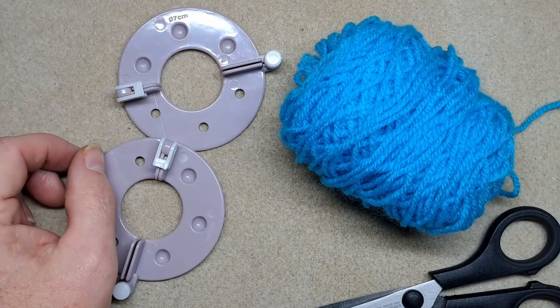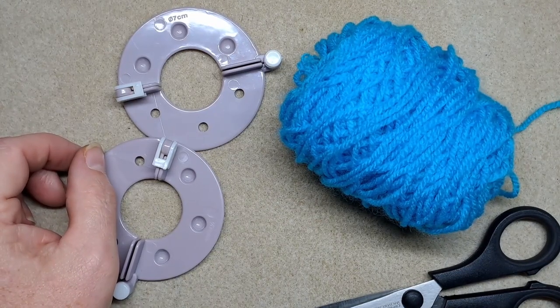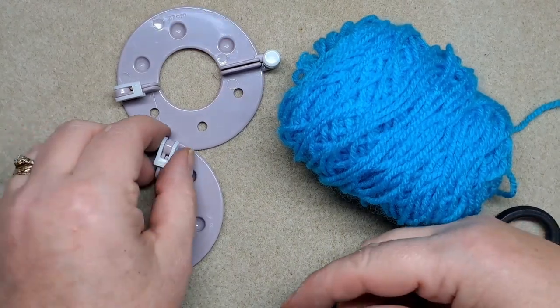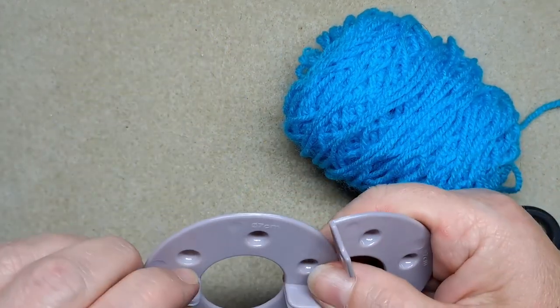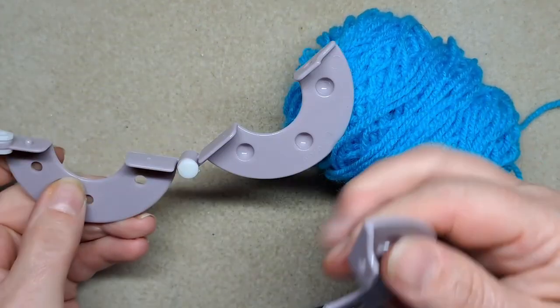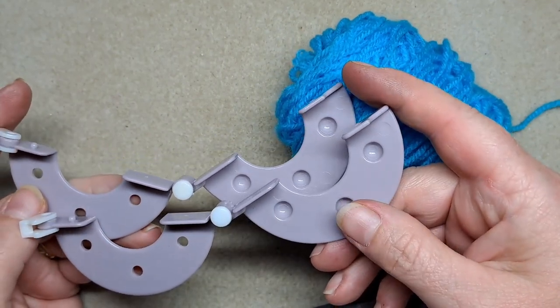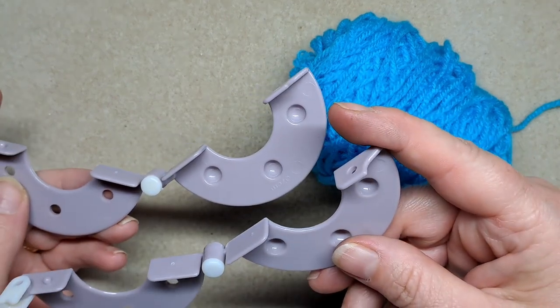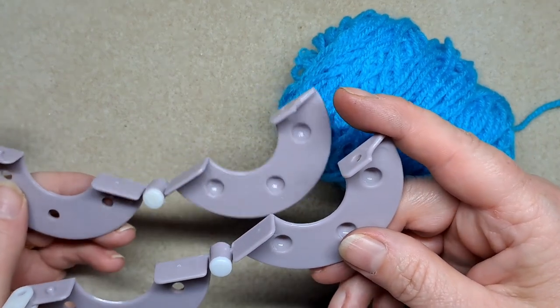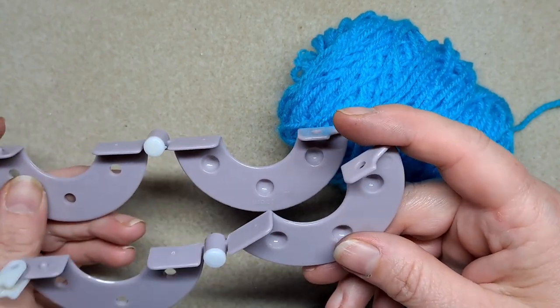Hello and welcome back to Handmade by Hannah. When I was a little girl I used to make lots of pom-poms using two pieces of card — wrapping wool all the way around, which was a nightmare. But nowadays you have a pom-pom maker. You can buy these at most outlets — I'll put a link down below. They come in all different sizes so you can make different size pom-poms, and I thought I'd just do a little demonstration today on how to use one.